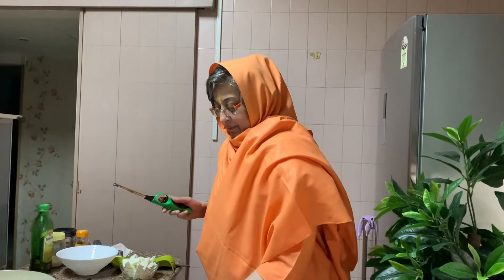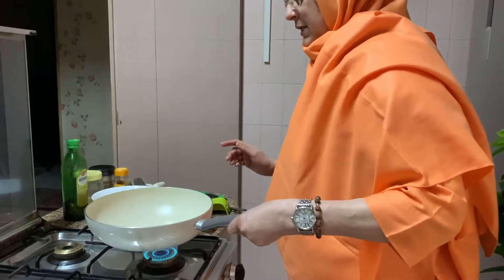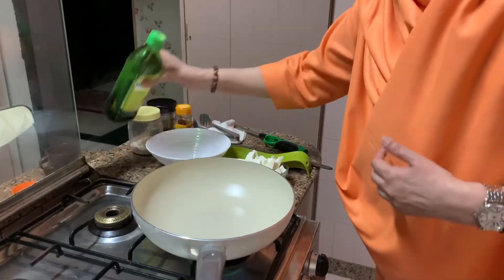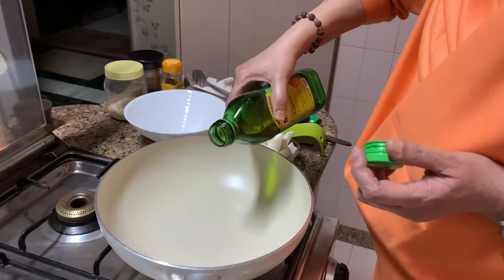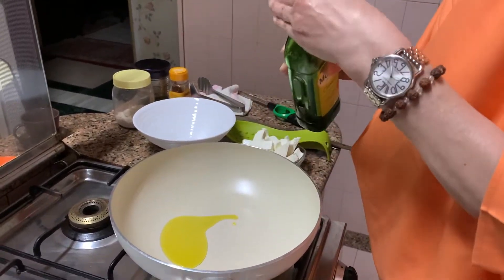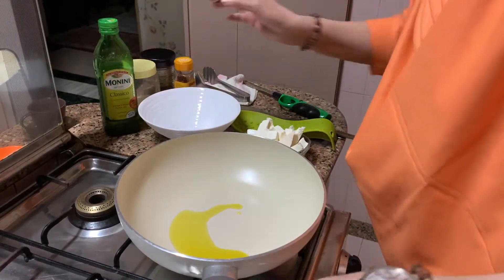I will show you step by step. First I have got the noodles ready — noodles karke tayyaar rakhua. Uske baad paneer ko saute karna hai. I have cut paneer pieces and kept them ready. So I'll show you — turn the pan on. After that add a little olive oil.